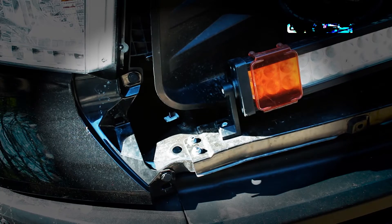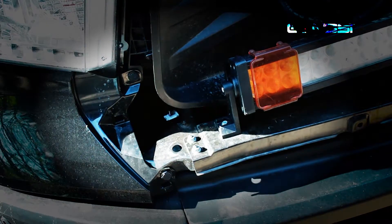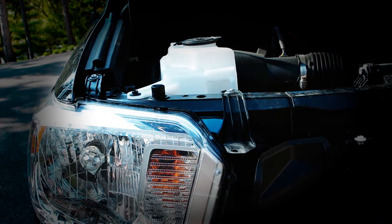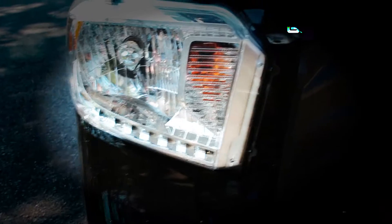Next step, take out those two clips right here holding the bottom fascia of the headlight. You're also going to take the two bolts on top that are holding the headlight on there, and also the one on the side. It's just a 10mm all around.